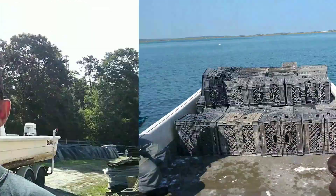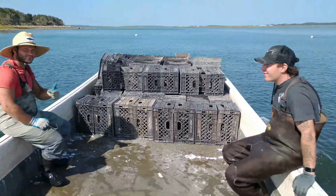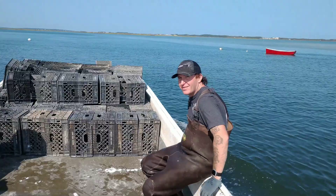We just arrived back at the shop, dropped the boat off. Now we're going to head to the north side of the Cape to the other farm to do a harvest and then a pre-harvest for Sunday. We made it to the north side, so now we're going to go do the pre-harvest.